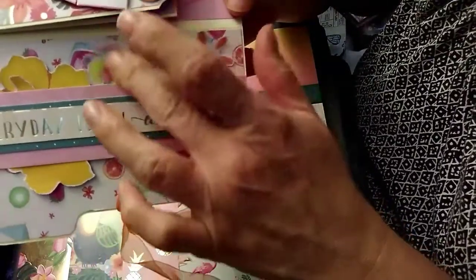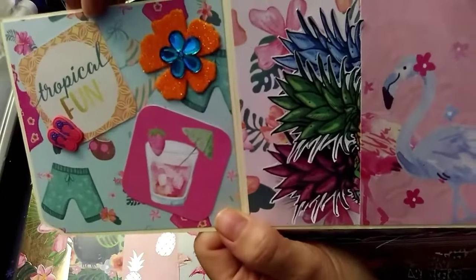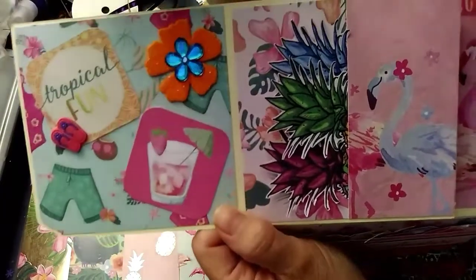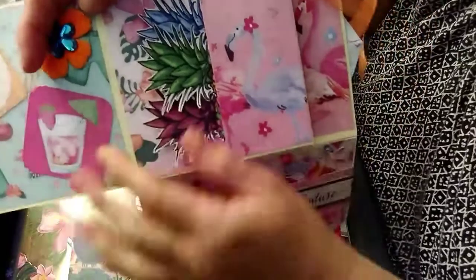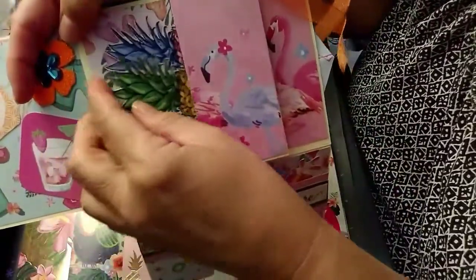Opening it up, the first flip — I put these here; it says 'tropical fun' and a drink, and I put some little flip flops and a little tropical flower. Then I put this little flamingo here to make a little side pocket, and I cut out some pineapples and put those in there.